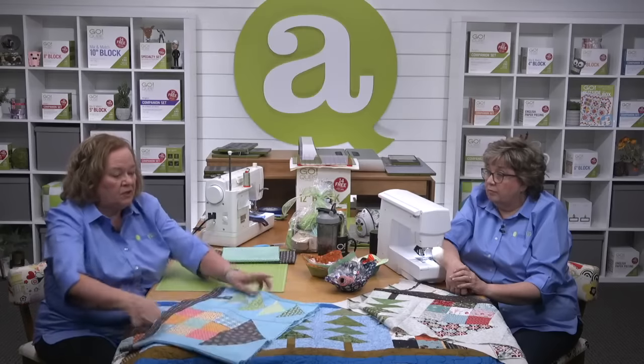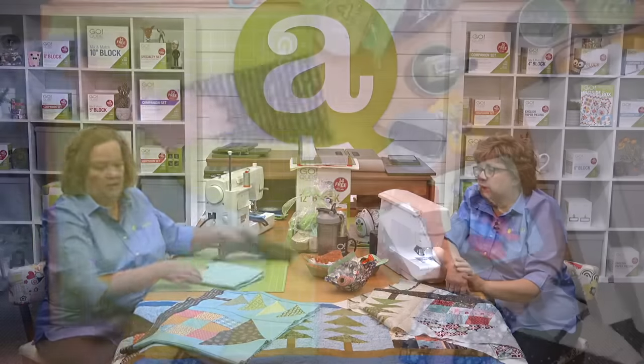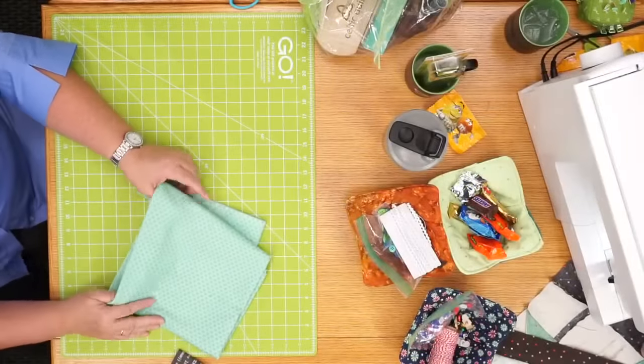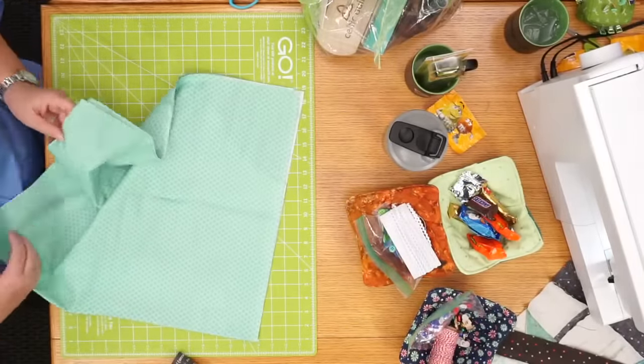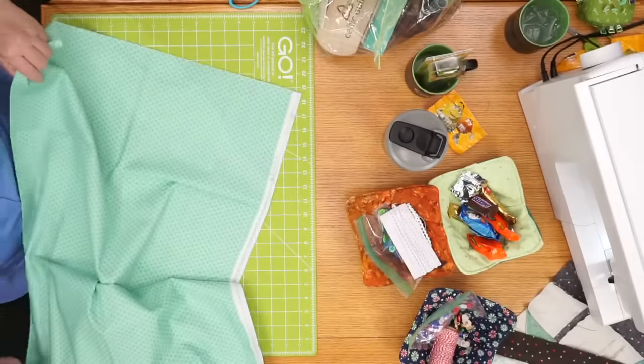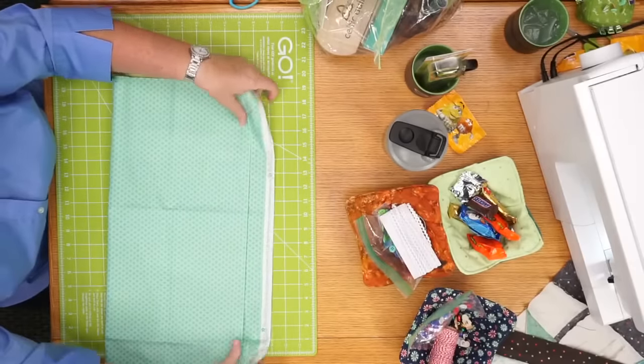Now we need to cut and sew the outer border. Again, follow the pattern directions for the size you're making. We're both using the two-and-a-half-inch strip die, so we're going to need a total of six strips. I'm going to show you my outer border — isn't it so cute? I'm going to show you how we're going to cut these and then cut some two-and-a-half-inch strips. Emily, while I'm laying out my fabric to show everybody how to pre-cut, do we have any questions?